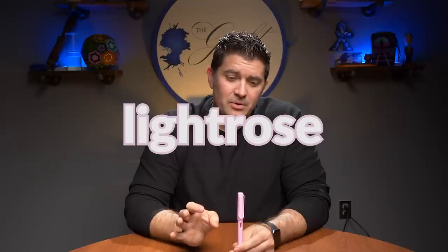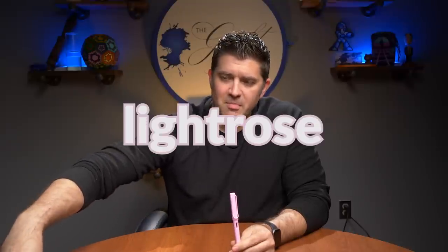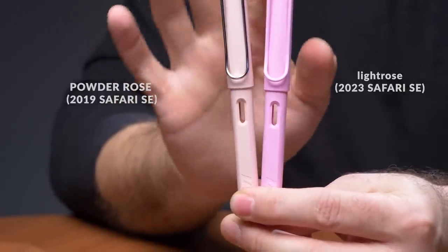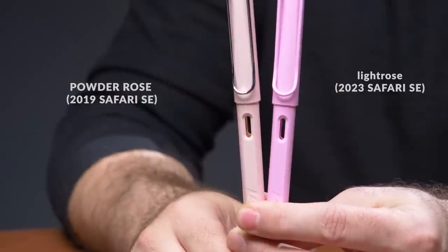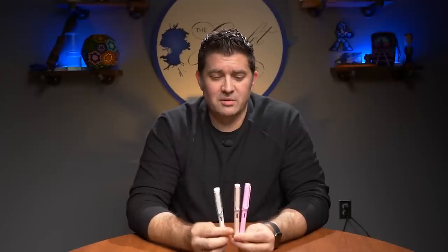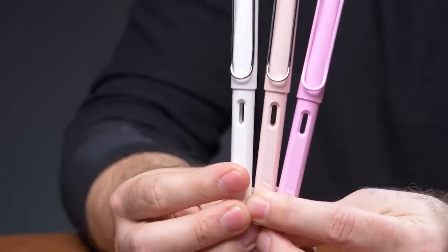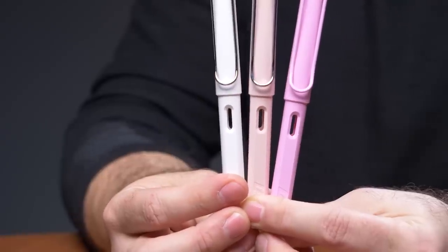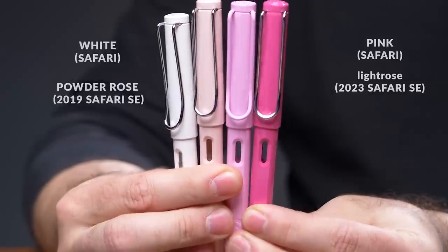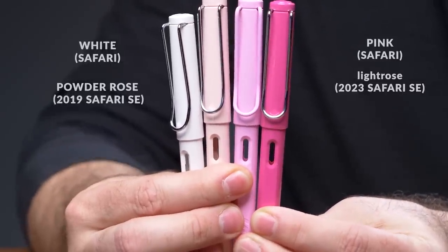The next color is the Light Rose — a nice pink color. Comparing it to the Powder Rose from the 2019 Pastel Collection: the Powder Rose was definitely more of a peach color, while the Light Rose is more of a true pink. Lamy hasn't done a lot of soft pinks — most others have been punch-you-in-the-eyes bright pink. Next to white and then next to the Safari Pink, which is much much darker, you can see the full spectrum. The Light Rose looks definitively pink and more pastel next to that Safari Pink.